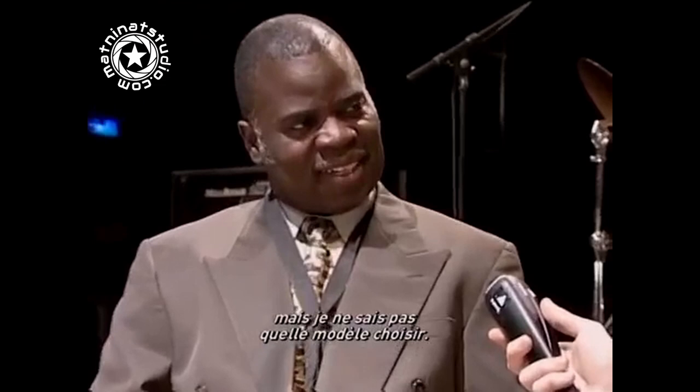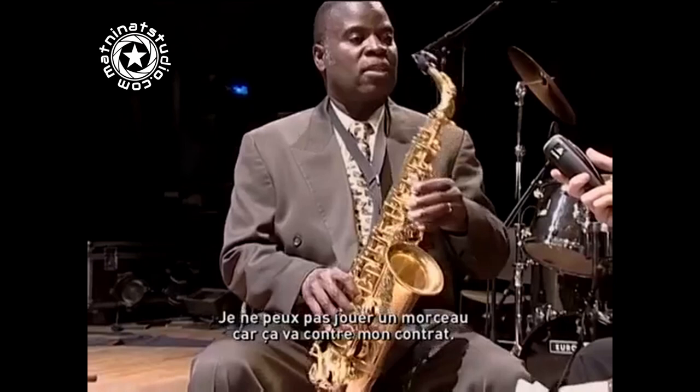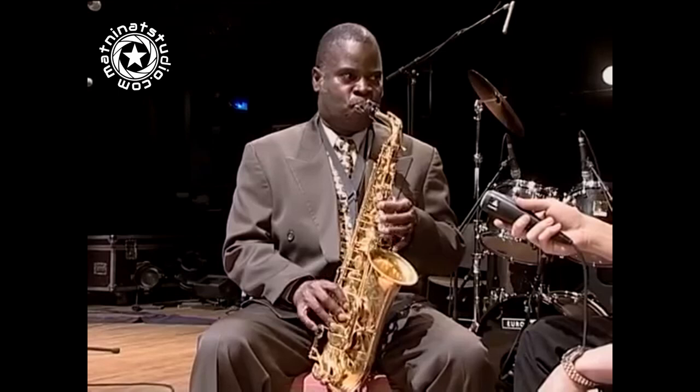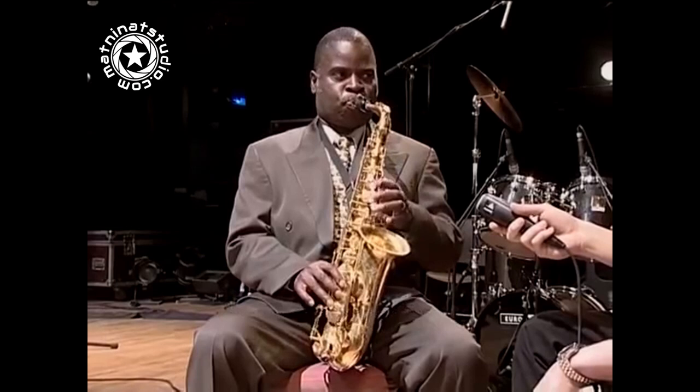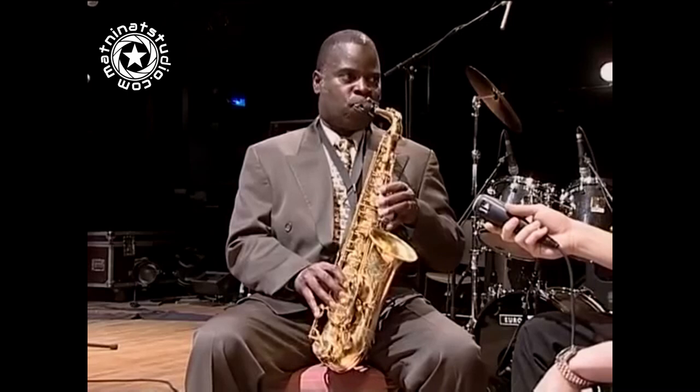I'm interested in buying myself a saxophone or even renting one to try it out, but I don't know at all what kind of model to choose. I can play that for you. I can't do a tune because that goes against my contract, but I can do it. Now, that's a different fingering. It's funky, you know.